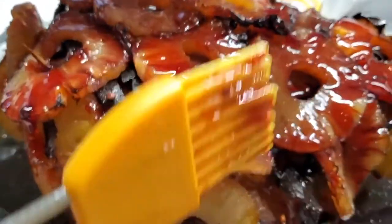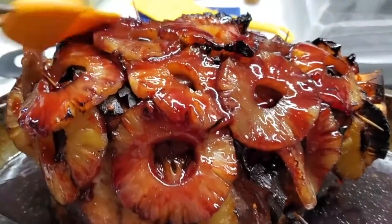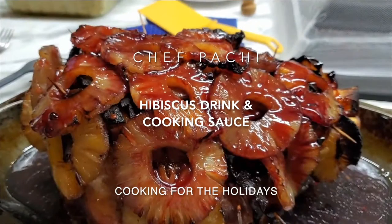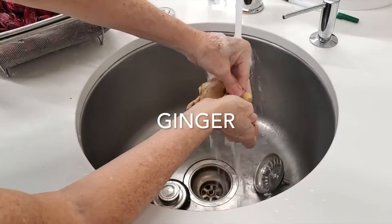Today with Chef Pachi I'm gonna teach you how to make two hibiscus things: the hibiscus drink and the hibiscus sauce for our pork or our ham.